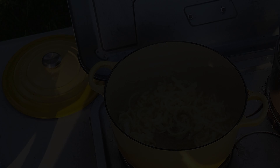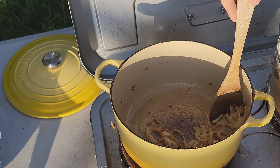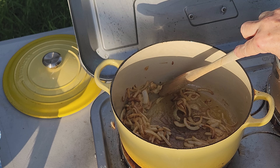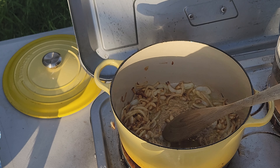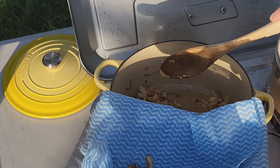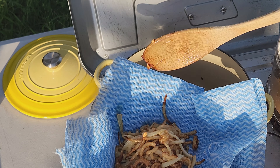It's been about eight minutes and the onions are exactly how I want them — beautiful and golden brown. So I'm going to get them out and drain them. I wish I had a perforated spoon because I want to leave the ghee in there. We're going to use those fried onions later.